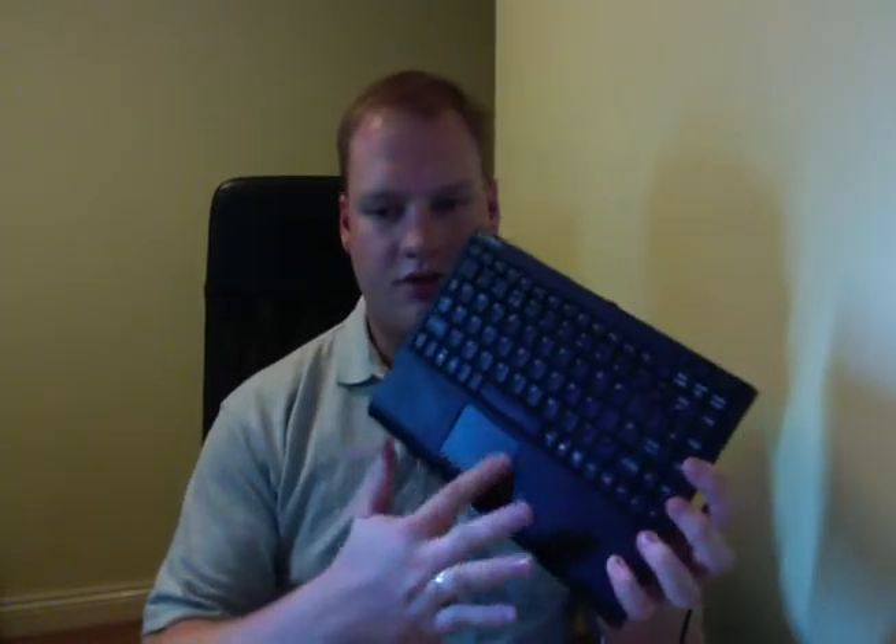When I've got someone over this computer here, rather than unplug all my own keyboard and mice and plug it into their machine, it's quite nice to have a keyboard and mouse that you can use just for that. Often you don't want to have to move it all to your desk, so I bought this product here, which is an all-in-one keyboard and scrollpad.